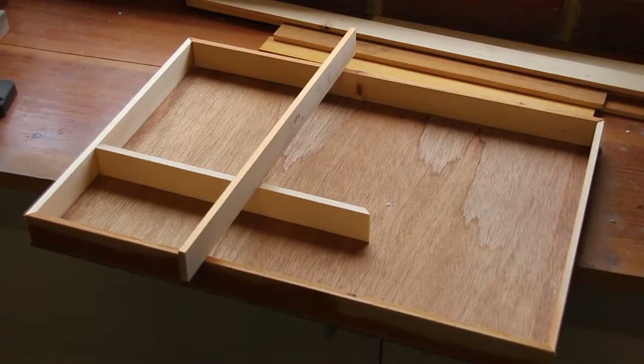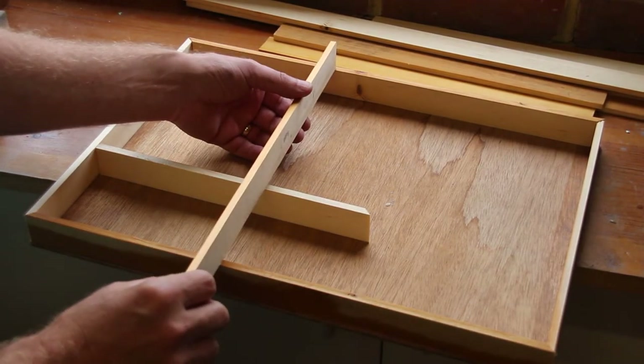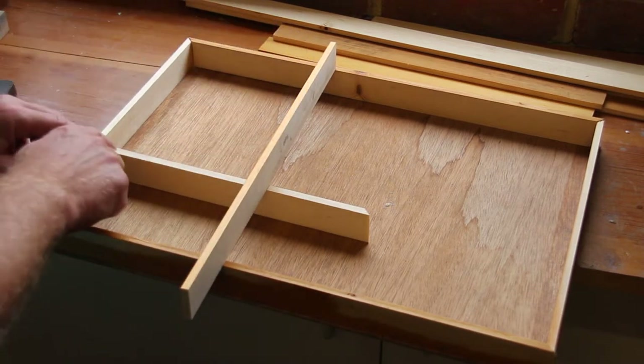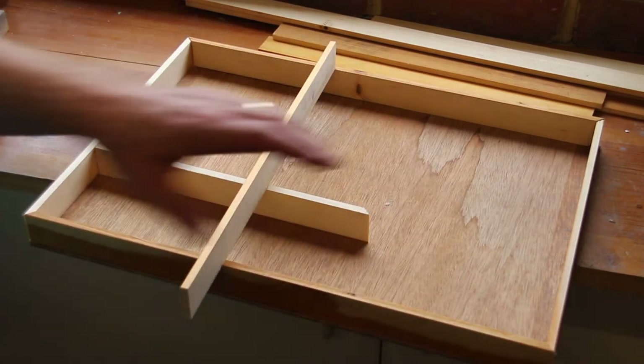I haven't glued anything together yet because I want to add a divider here, so I need to measure this and cut it the right length so that I can put some rebates in to slot this divider in, and then I've got to do exactly the same with this piece here. It'll give me two smaller sections and one large section.